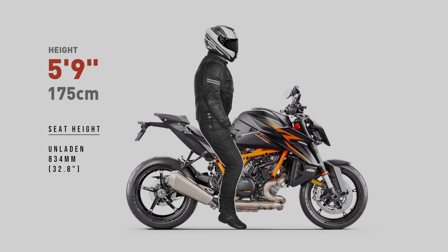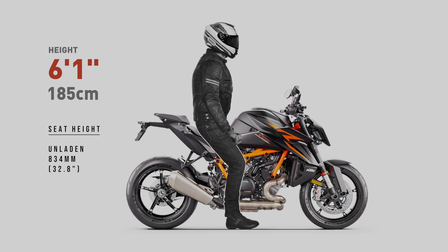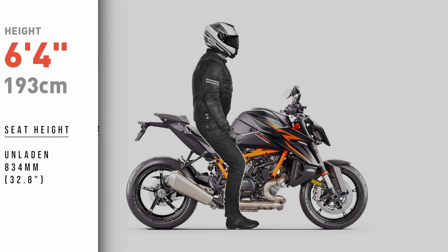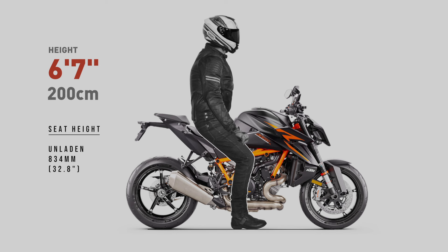Without any weight applied — this is also how manufacturers measure seat height, with the bike unladen. Depending on how the suspension preload is adjusted, the bike may sag a little or it may sag a lot. In terms of reach to the ground, these renders will show the worst case scenario. The situation will only improve when the rider's weight is applied.